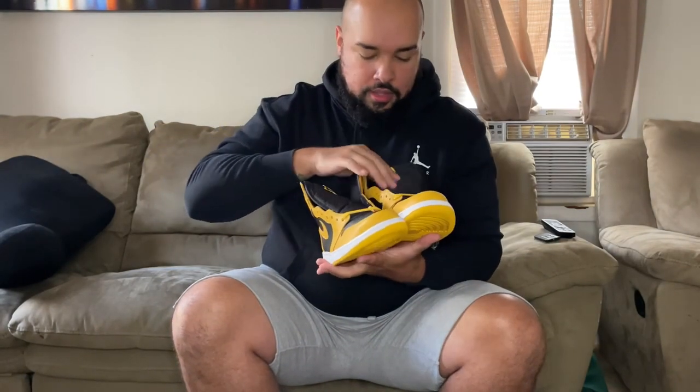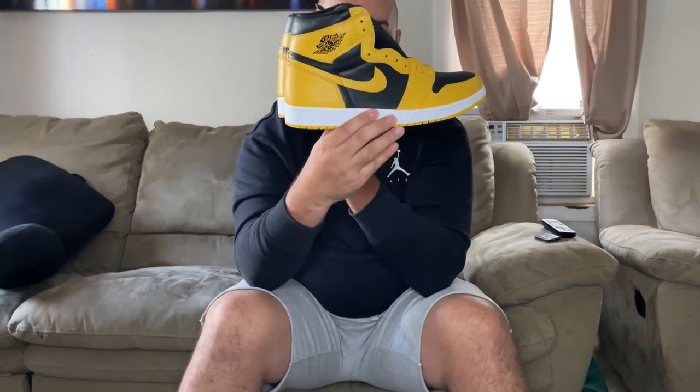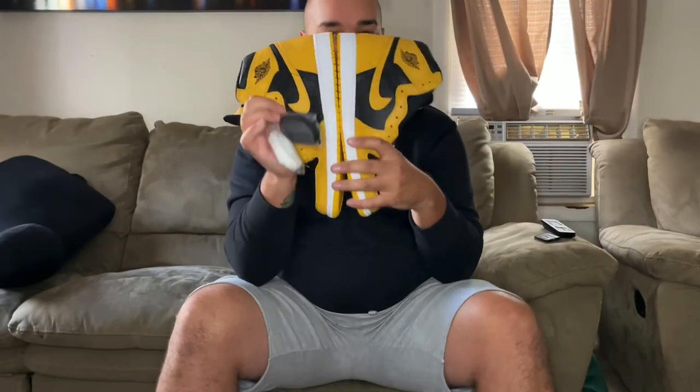I love the black tongue with the yellow logo. I don't know yet if I'm gonna go yellow or black laces, but I'm so happy with this purchase right here. And that's my unboxing — I appreciate it.